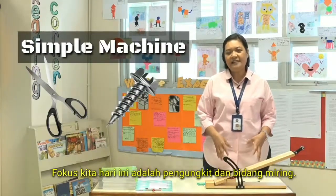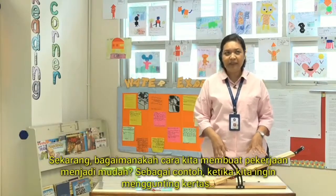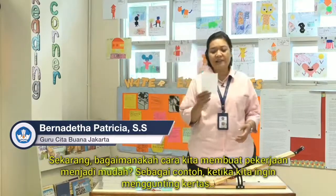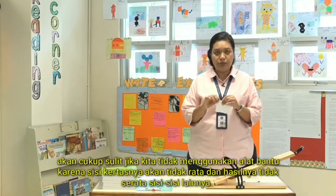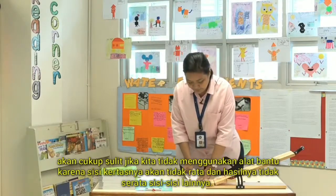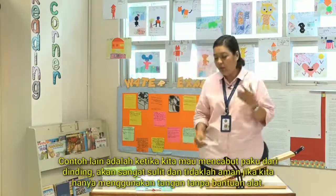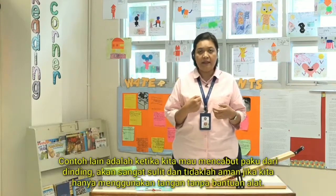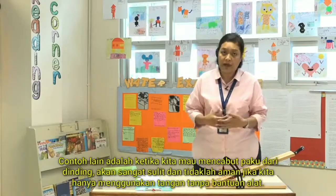Our focus today is about lever and inclined plane. How do we do things easily? For example, if we want to cut a piece of paper, it will be difficult without any tools to help us — the paper will create ridges, not as smooth as the other sides. Or if we want to take out a nail from the wall, it will be hard and unsafe if we use only our hands.